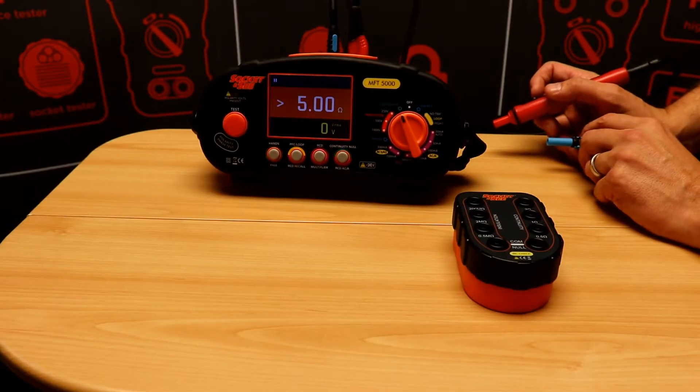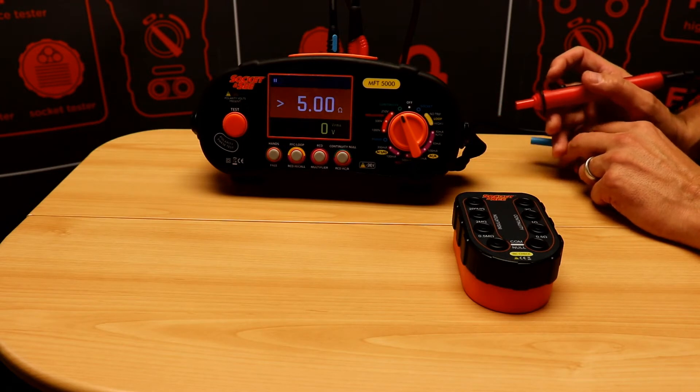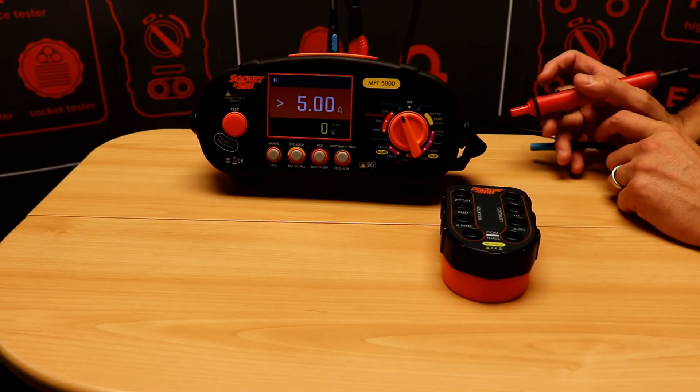It's best practice to check the ongoing accuracy of testers between calibrations, and to check the accuracy of insulation and continuity features we're going to use the Socket&C IRC check.